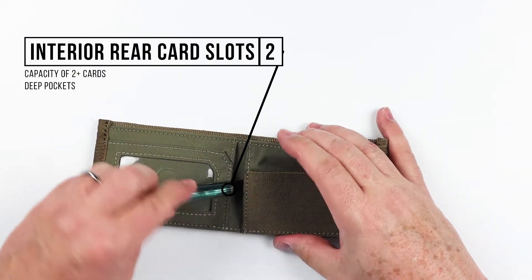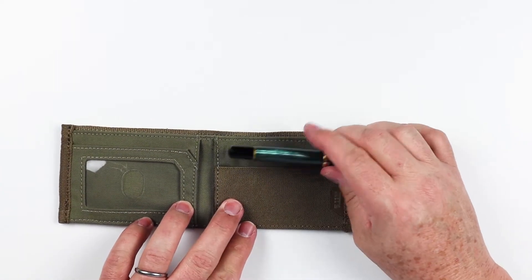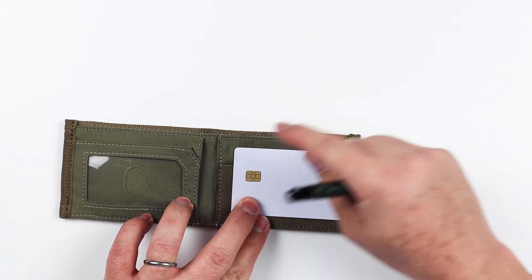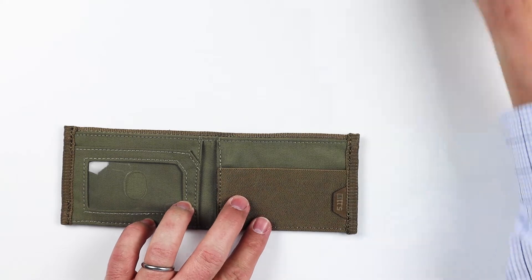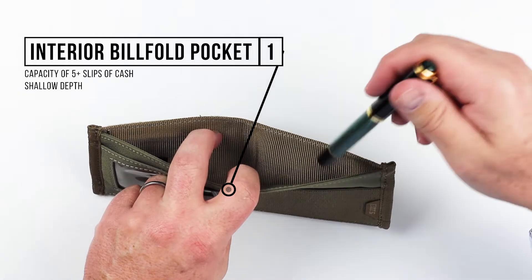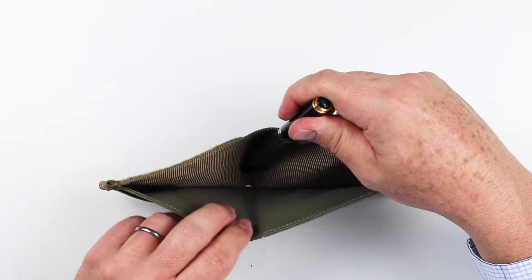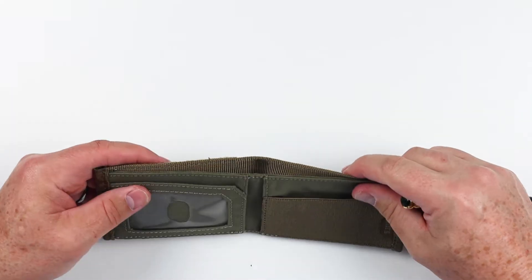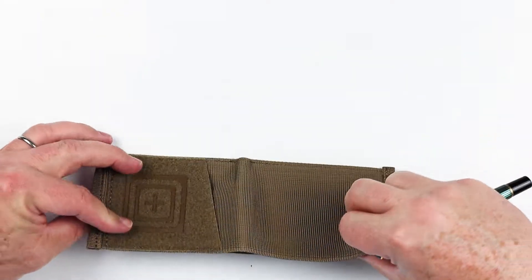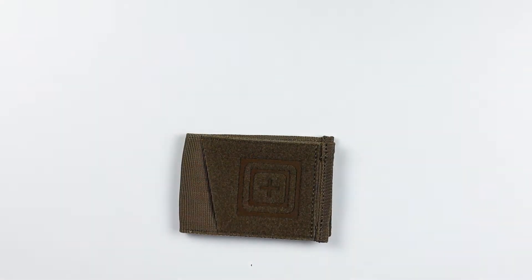Here on the left, as well as on the right, we've got card slots. These are really deep for cards — you can see how deep this goes — so you're definitely going to have some security with the cards you place there. In the billfold area, there's no other special feature other than the ability to put cash in here. It looks rather shallow for cash, so we'll test and talk about that. That is a review of the features of the 5.11 Status Bifold Wallet.